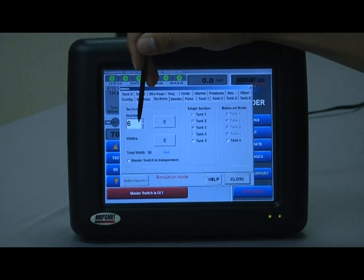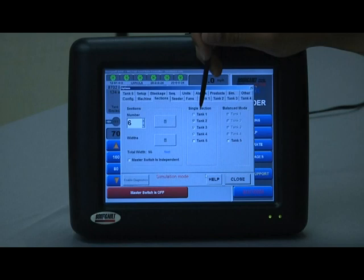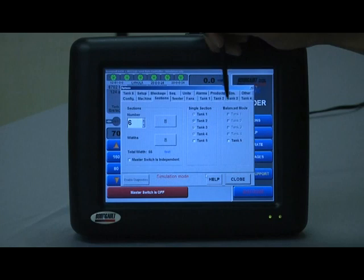The system will act differently for anhydrous or liquid than it would for granular, and we do not want that, so typically that is not selected. Under single section, we have to tell it what portion of this machine is a single section drill. With the Borgo product offering, we only have section control on the anhydrous or liquid, so the first four tanks should be selected under single section because the granular will be one section control. Tank five would be deselected because that is the tank running under the six sections.